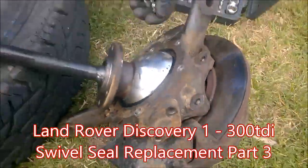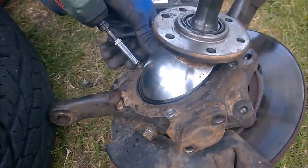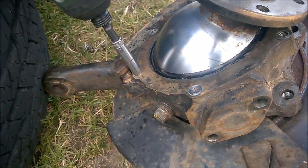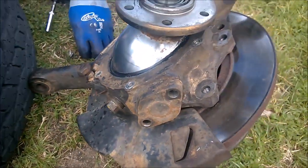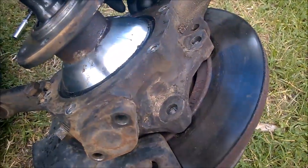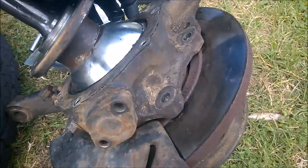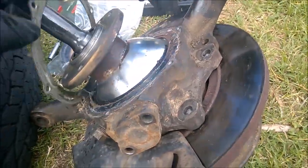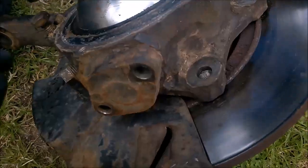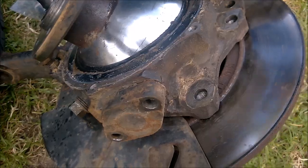These are fantastic for that. They haven't got a lot of power but sufficient. They've used a bit of silicon there, yeah. I think I might give this a bit of a clean once it's removed.